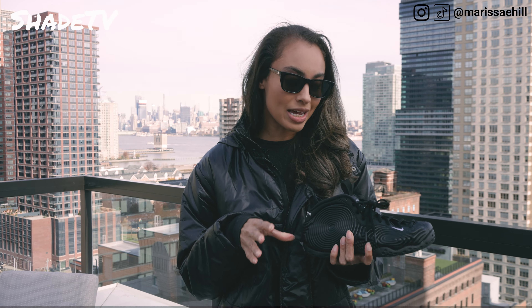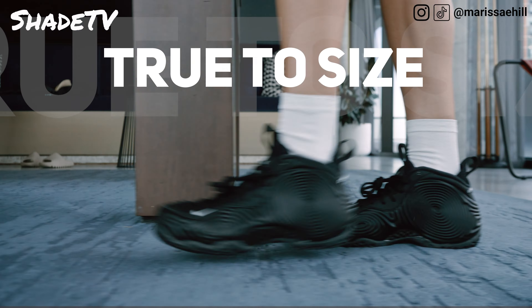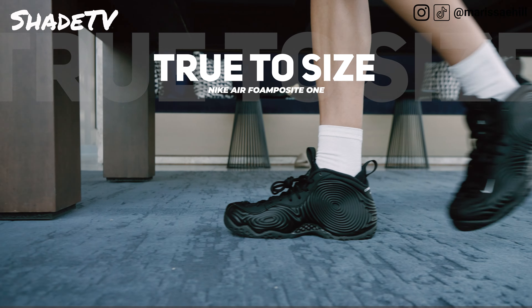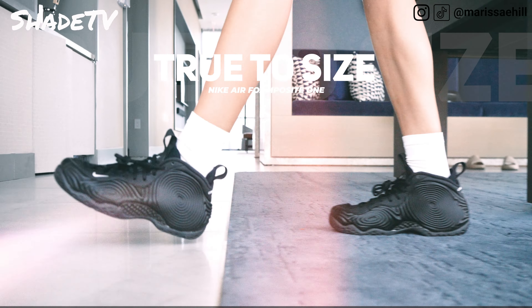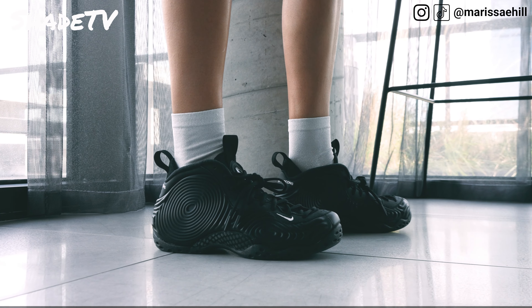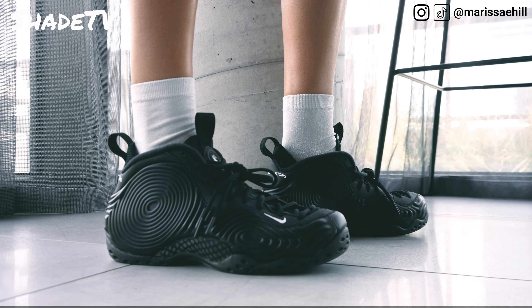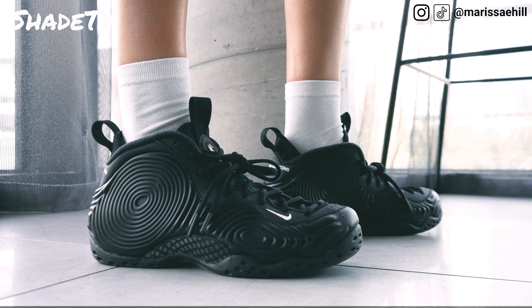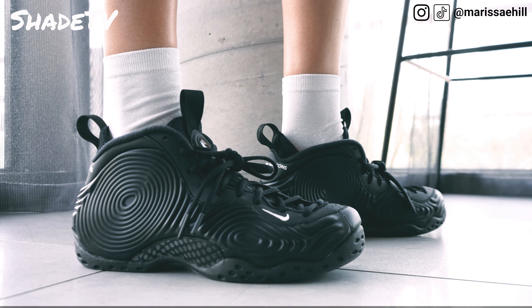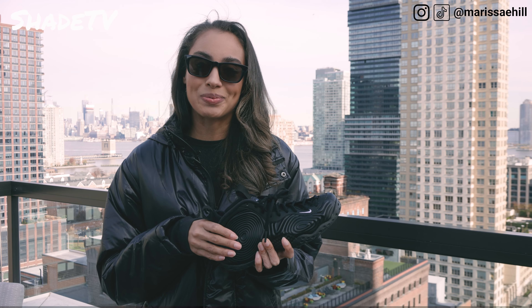Moving on to size and fit — I would say definitely stick true to size. I'm a seven and a half and I felt like these fit me to a T. I've heard from people who have wider feet that Penny Hardaway's Foamposites are extremely comfortable, so I do recommend this for those of you who have flat, wider feet. But as somebody with narrow, high-arch feet, this also is a very comfortable shoe. And a great performance shoe, as we've seen Penny Hardaway play lots of games in these. So definitely stick true to size.